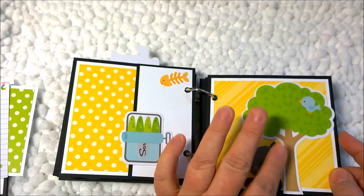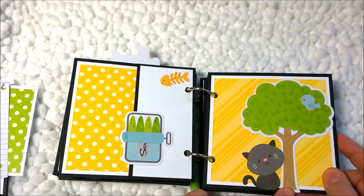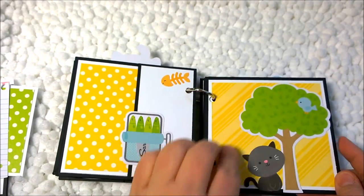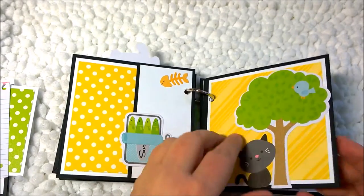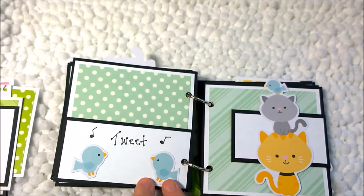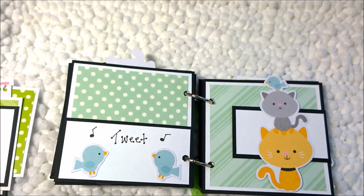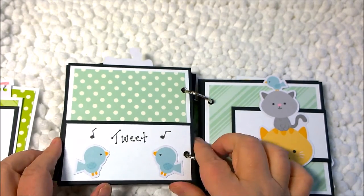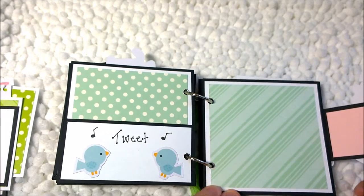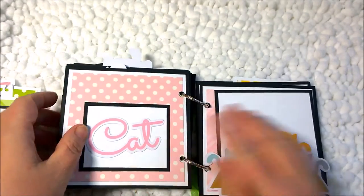I didn't leave this page to have any photos — I wanted it to be purely decorative. I have a little tree with a bird and a cat thinking about the bird. Then we have more photo mats with two little birds, and I hand wrote 'tweet' with a couple of music notes. On this side there's a big ephemera piece — an interactive piece where you can put a photo here or a photo here.